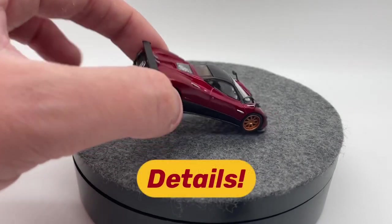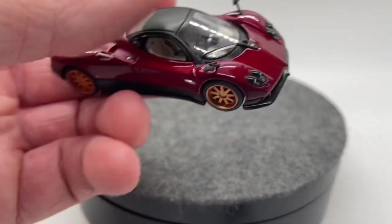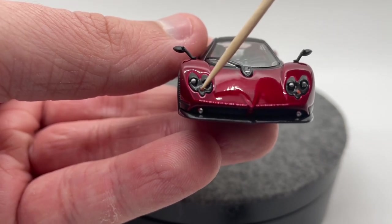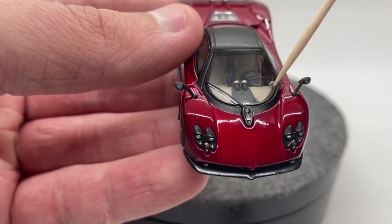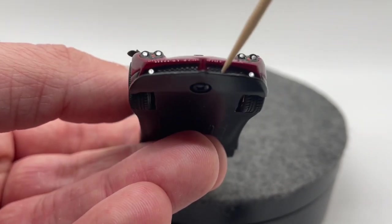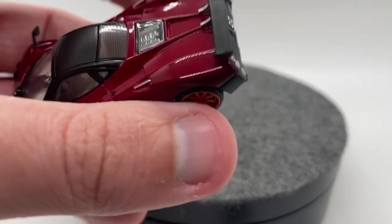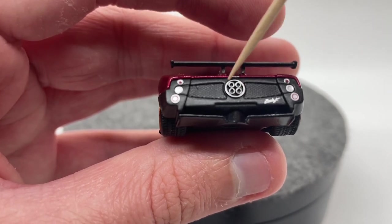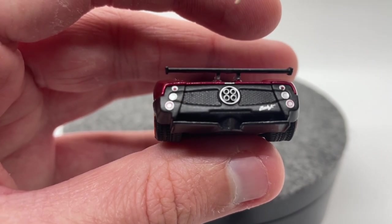Moving into our details category — that's where this thing really really shines. Getting some of the big ones out of the way: we have inserts for our headlights, all done exactly as you'd want, even the one that is a slightly different color. We have the little front piece with that silver spot on it, and down at the bottom we've got these little extra lights. Inside there we do have some meshing where you'd want it. On the back, we have our quad tailpipe painted up, the Zonda F badge, and three taillights on each side.